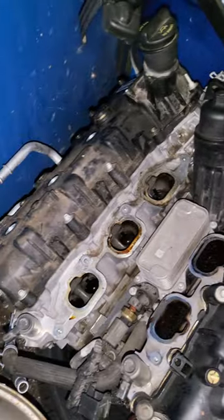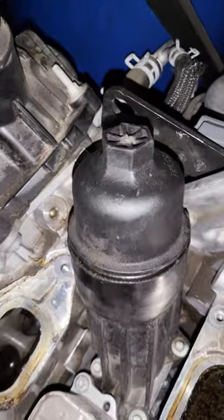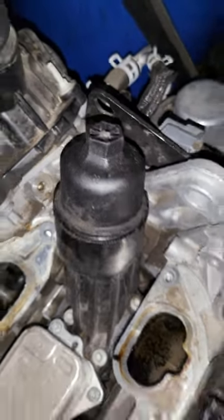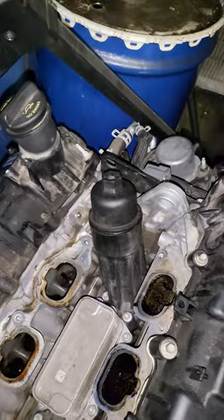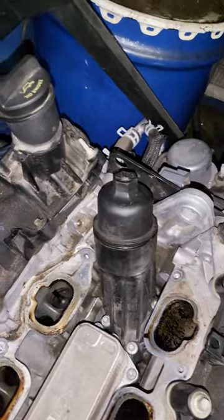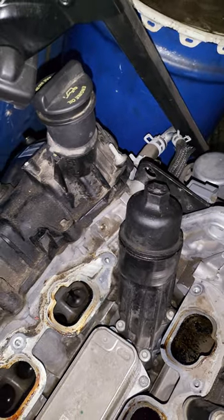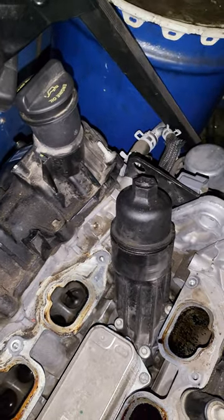Hey guys, so I got this V6 Jeep engine here and I just cannot for the life of me get this oil filter housing off. My friend told me a trick and I thought I'd try it. I just wanted to film it so you guys can see it — maybe this will help you out.